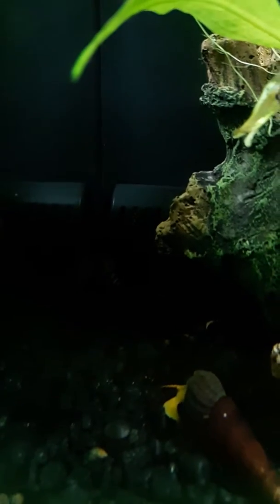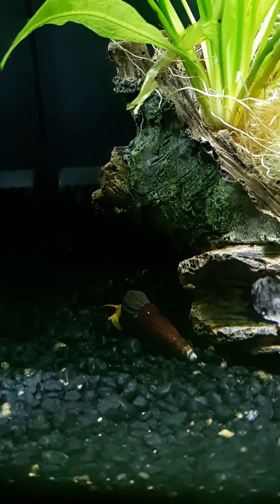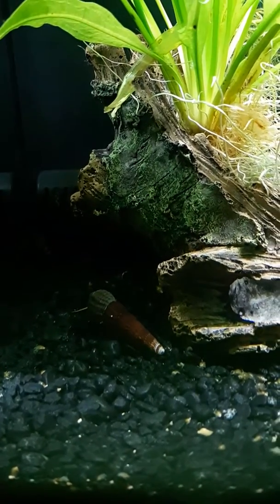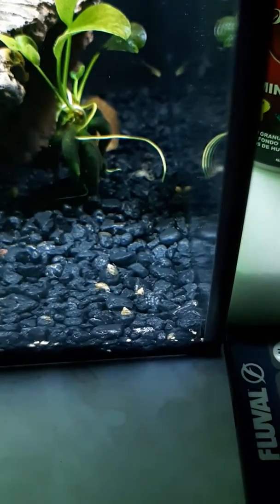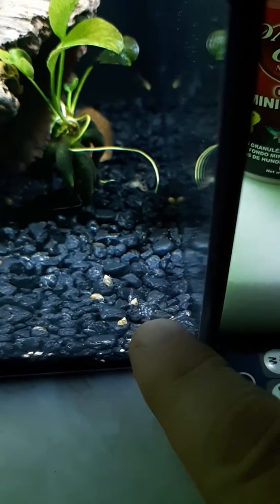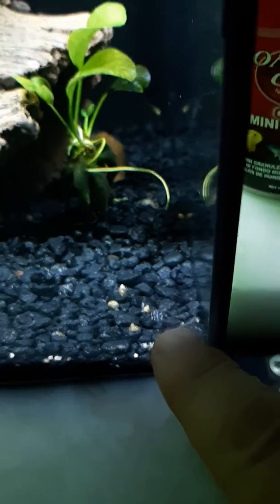This tank's doing great, it's pretty low maintenance. Fluville makes a great product. There's my assassin snail back there in the corner — I don't think you can see it because it's so dark on this camera right now, but he's trying to keep the bladder snails under control, and he's doing his best. But as I say that — see if I can get this to focus — there's a group of eggs right there.